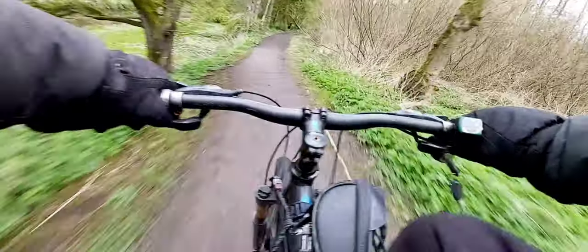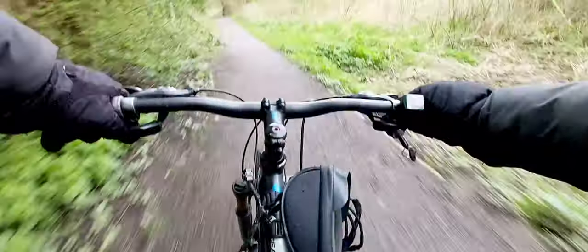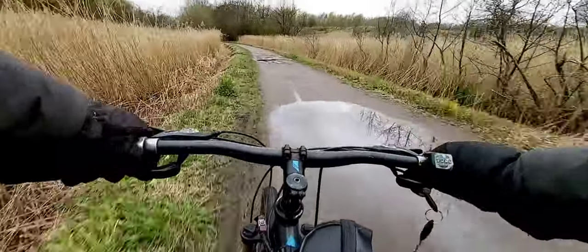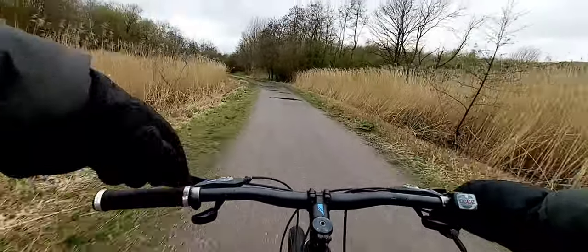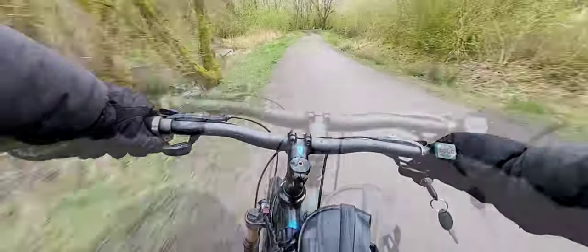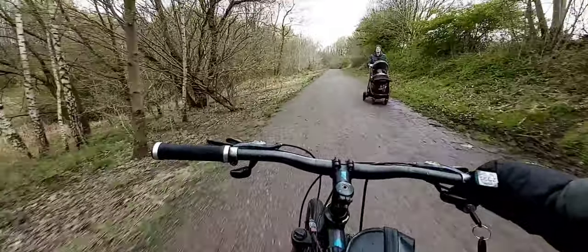Acceleration is good. We're getting muddy today. Top speed run — let's go.